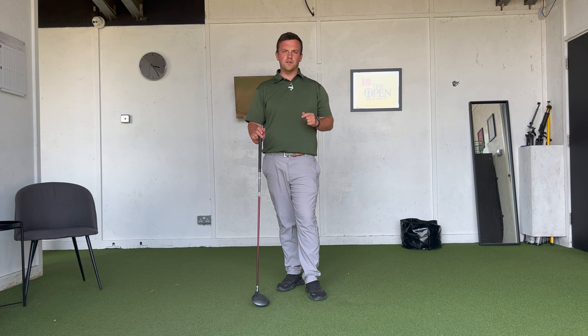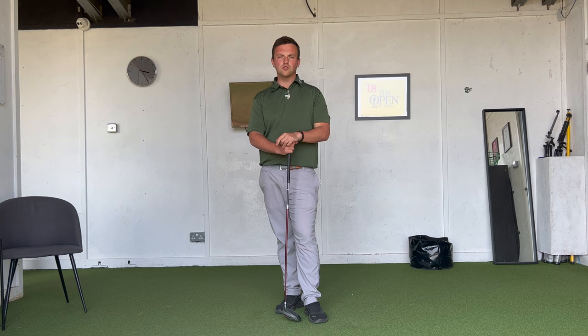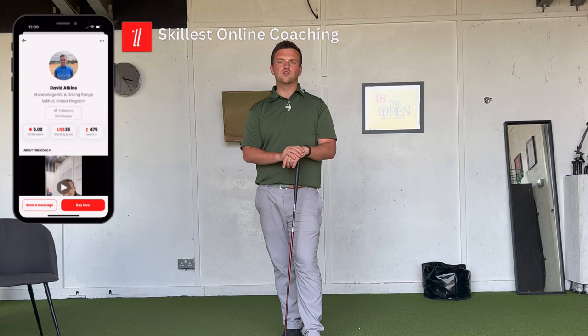I hope you enjoyed the video. If you have any questions, feel free to drop a comment below, and give me a follow on my socials. For online or individual coaching, drop me a follow on the Skillist app, search David Atkins, and message me from there. Until next time, catch you on the next one.